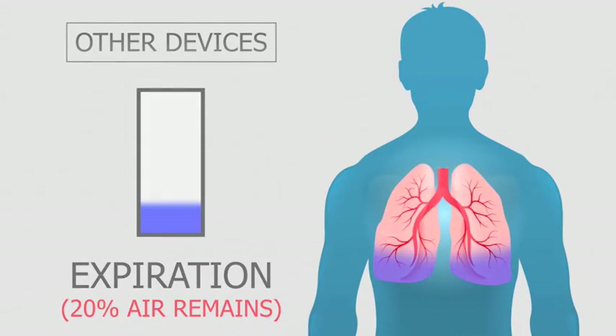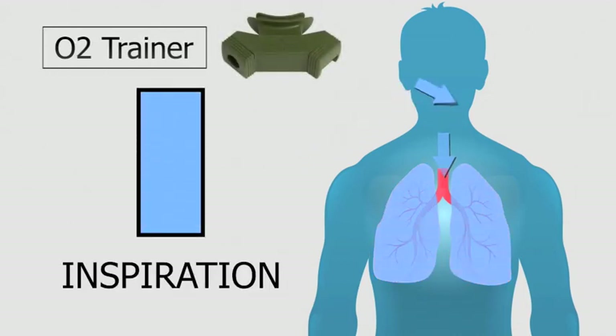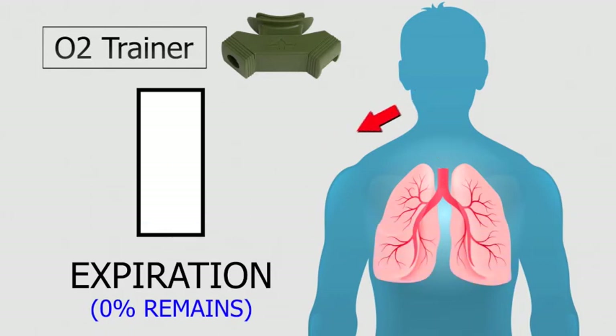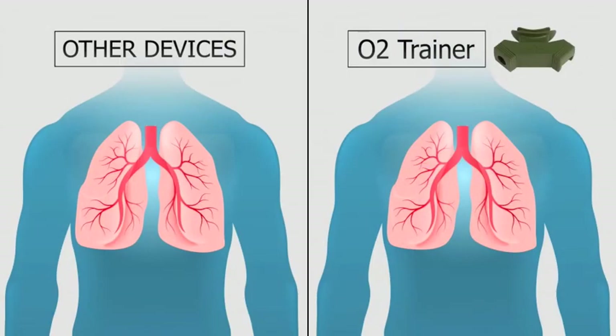The O2 trainer has no resistance when breathing out. This means that you can completely empty your lungs, and that of course means that you can completely fill them back up with new fresh air. But not only that — when you completely empty them, you will create a much bigger vacuum, which will make all the muscles involved work much harder.